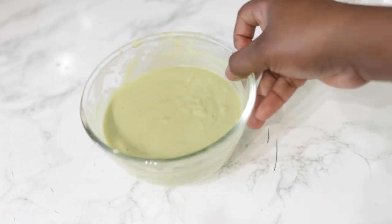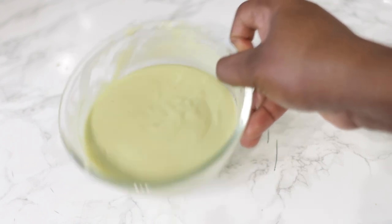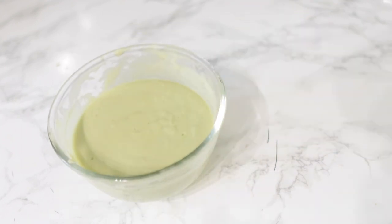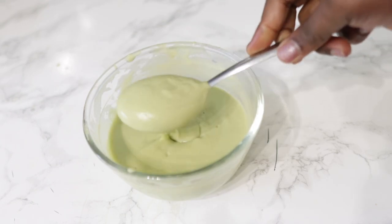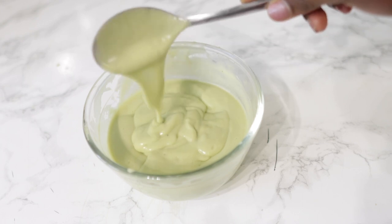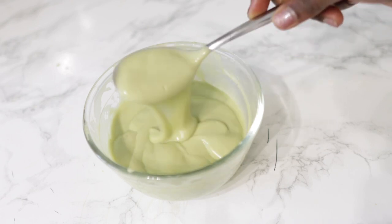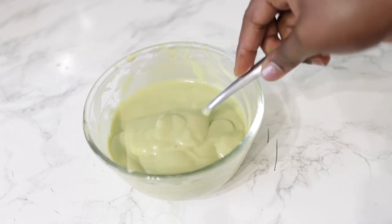Hey guys, it's your girl Vanessa here. Welcome back to another video. In today's video, I'm going to share with you a really simple hair growth treatment that you can add to your regimen to prevent hair breakage and also your hair falling out. If you fall within the category of people that find that your hair is breaking a lot and perhaps you're losing quite a lot of hair as well, you definitely want to watch today's video. This treatment will make your hair really strong, really moisturized and also enable it to grow a lot faster than you think.